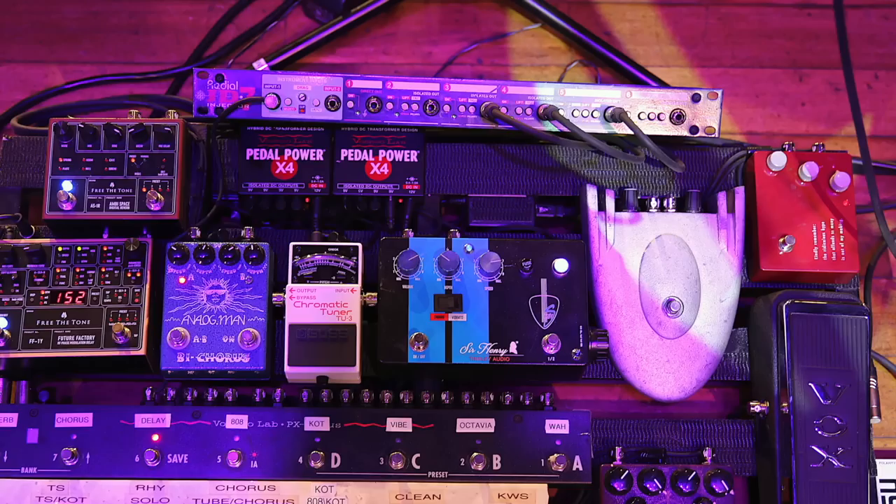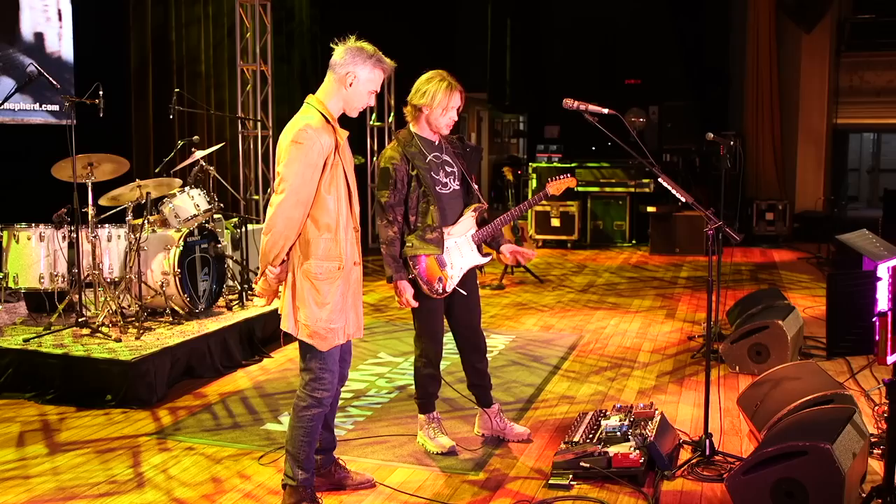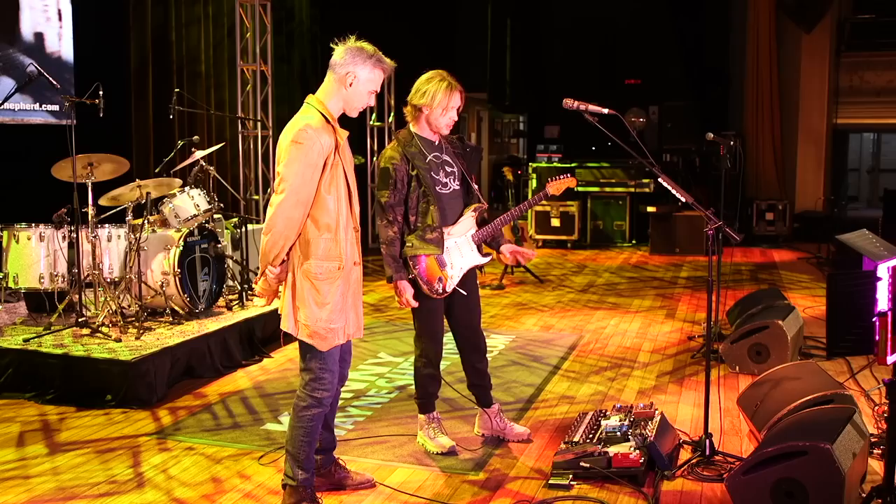Then we have this Radial unit — it's basically splitting the signal out to the three different amps we have back there with very minimal signal loss. We have the Voodoo Lab switching system, so I'm not tap dancing all the time. There's no crazy trickery — it's just like, here's my 'Blue on Black' rhythm sound, which kicks on the univibe for me, and then when I want to hit the solo it automatically turns on the Octavia and the delay that's preset for the tempo of the song. It just makes your life a little bit easier and keeps the signal a little more pure.